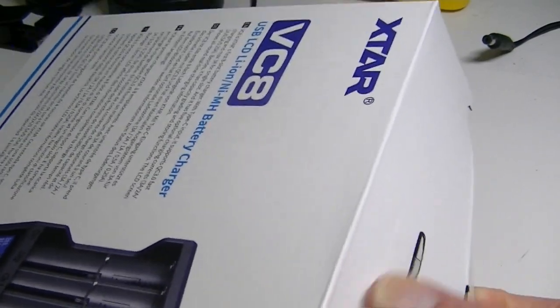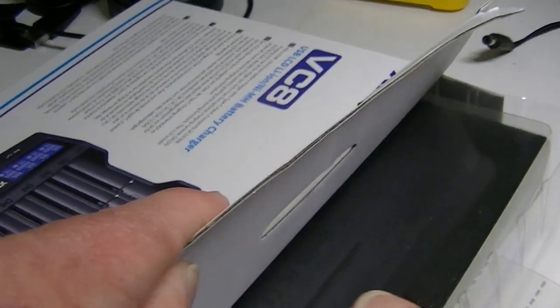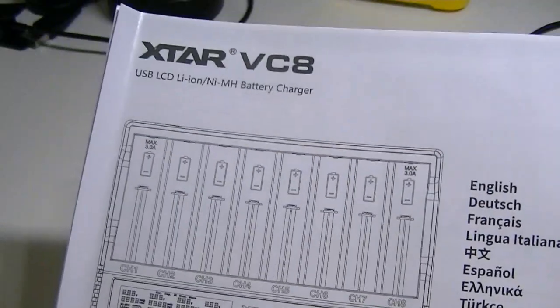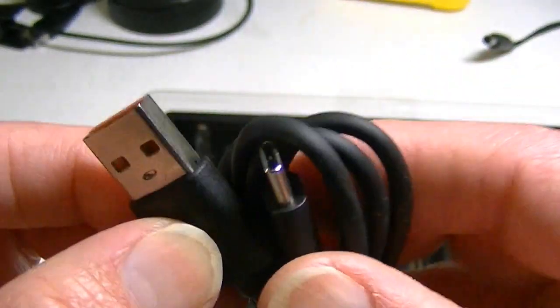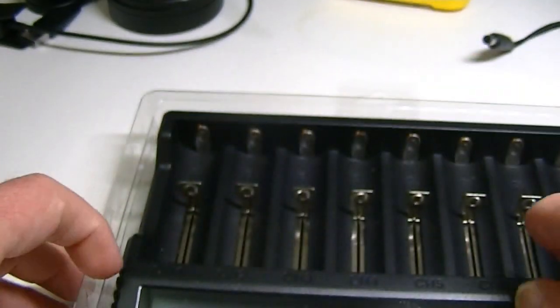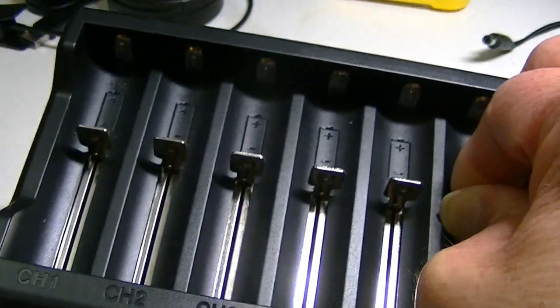It also has a zero activation function. Let's crack open the box and pull the charger out. Inside you'll find the user manual in several different languages, and here's the unit with the USB charging cable — and as mentioned, this is a Type-C cable.